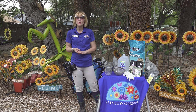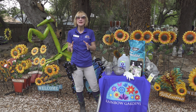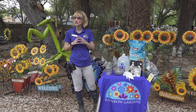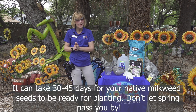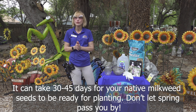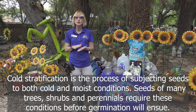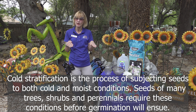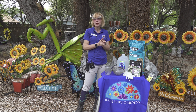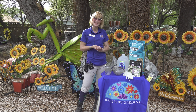Growing your own native milkweed from seed just may be the way you need to go to get a steady supply of these milkweeds. The thing is, you need to get started now — and we mean right now — in order to have the correct amount of time for your seeds to go through a period of cold stratification and for you to still be able to plant them in spring. That's why we're here today, to show you how to achieve the cold stratification process for native milkweed seeds. So let's get started.